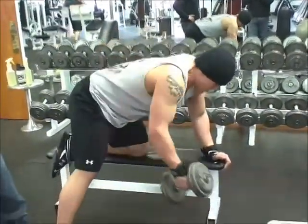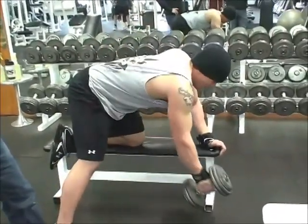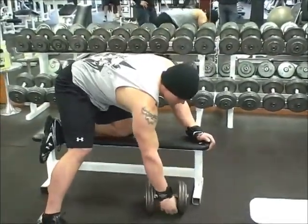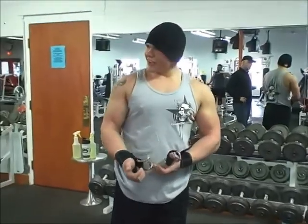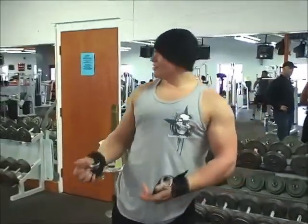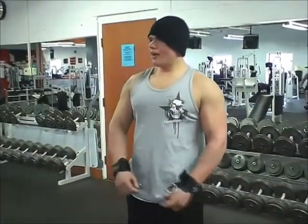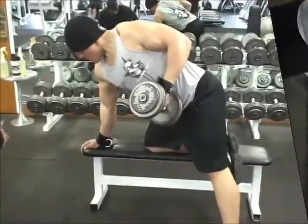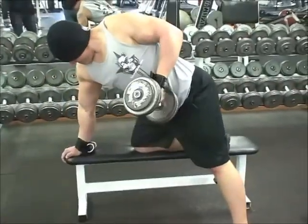I don't feel the forearm a lot. The hand and forearm are way more out of the equation. The hook itself is nice because I don't have to use my hand. I don't worry about my forearm cranking out, or my wrists starting to bother me or anything.